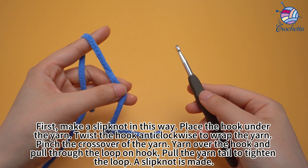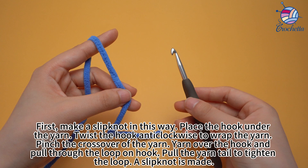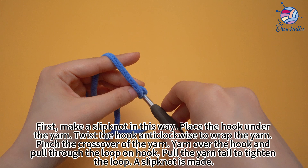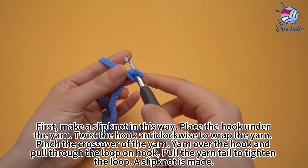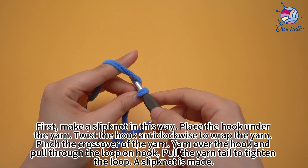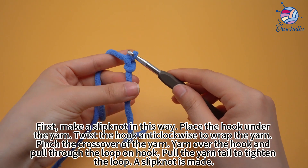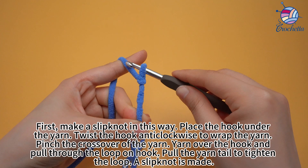First, make a slip knot in this way. Place the hook under the yarn and twist the hook anti-clockwise to wrap the yarn. Pinch the crossover of the yarn, yarn over the hook, and pull through the loop on the hook. Pull the yarn tail to tighten the loop. A slip knot is made.